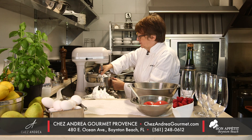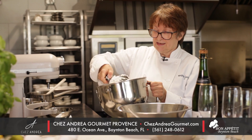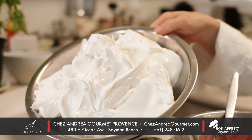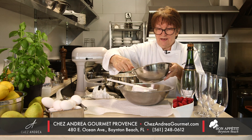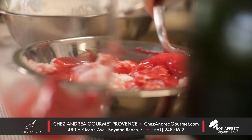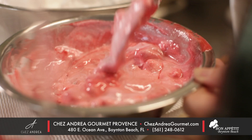Now the meringue is ready — nice and stiff. That's what you really want. Mix your meringue with half of your sorbet. Do this delicately. It's okay to have streaks of red. Look at that, it's just gorgeous.